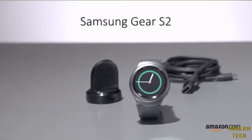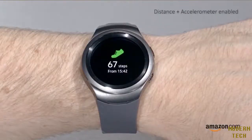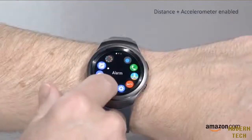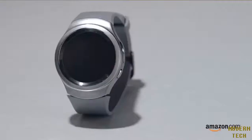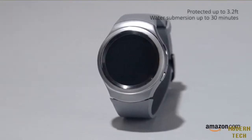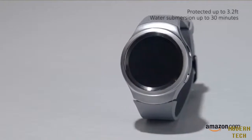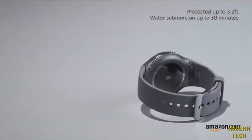Welcome to the Samsung Gear S2. Track your daily step count and sleep patterns along with receiving text messages, incoming calls, and calendar reminders with the Samsung Gear S2. With its water-resistant exterior, the watch is protected from rain as well as accidental splash and submersion.